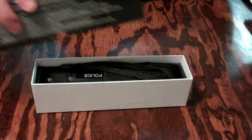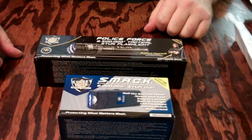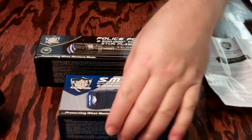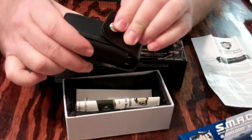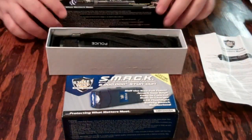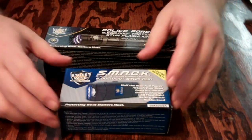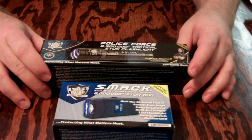So a couple of small taser stun guns for a quick review. This is just a quick open box, quick run through the instructions, which are pretty simple and self-explanatory. I recommend this — I've bought from this company before. There's your case for the smaller one if you don't want to keep it on your keyring. These will be for our use — one for myself, one for my wife — to keep us protected since we don't have guns. These are probably the next best thing. Hope that helps if you're looking for a stun gun — something small, compact, lightweight, and easy to use.